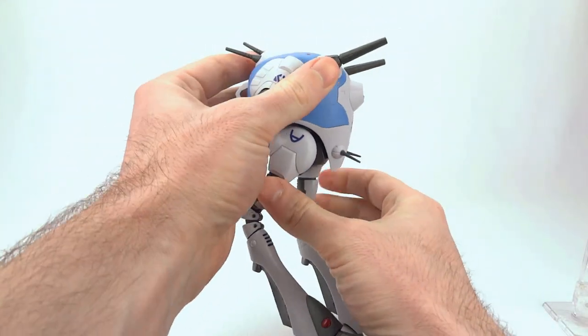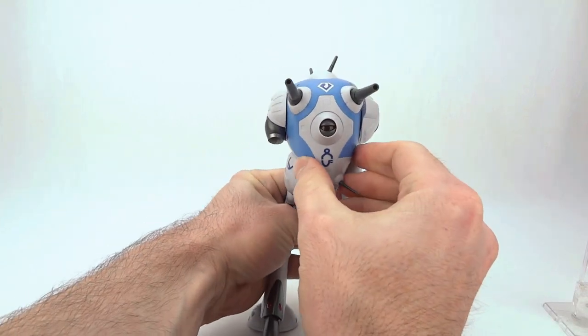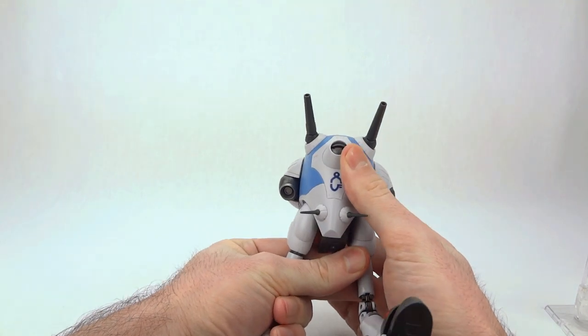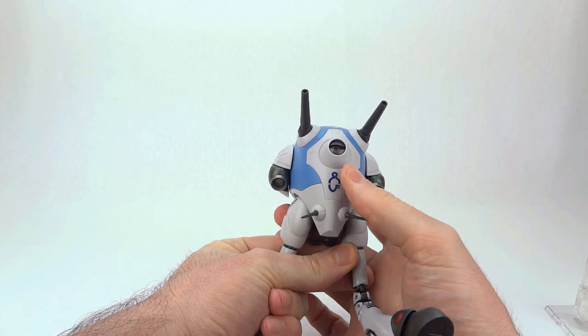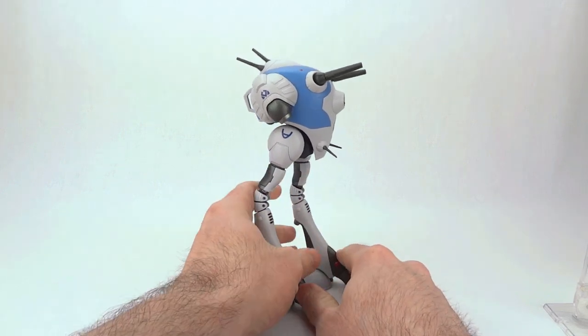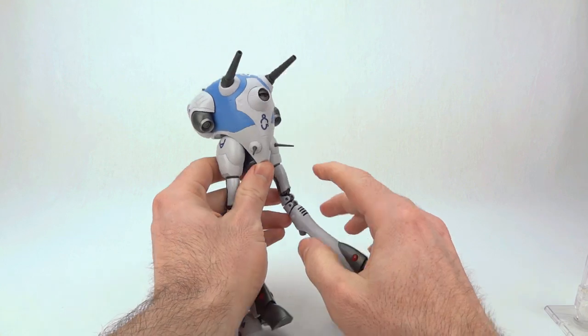The joints are so stiff on this toy out of the box that you can actually do kicking poses and have it just stand on one foot. You do have a small waist swivel, but it's not quite enough to pull off some of the crazy running and turning poses you might remember from certain line art. So that's kind of the one limitation.